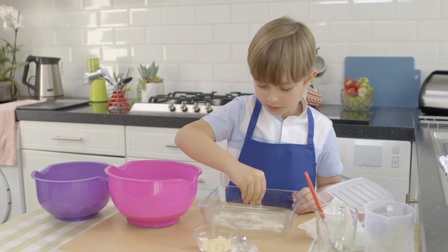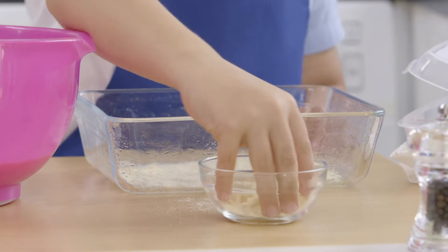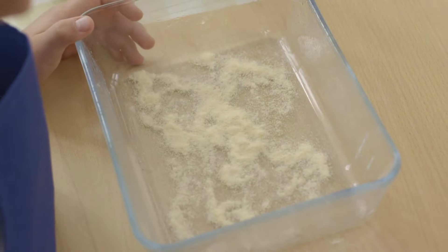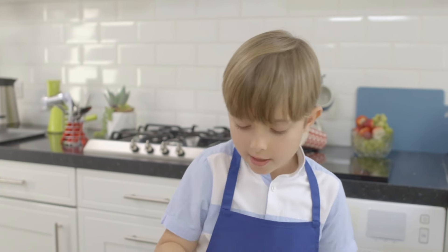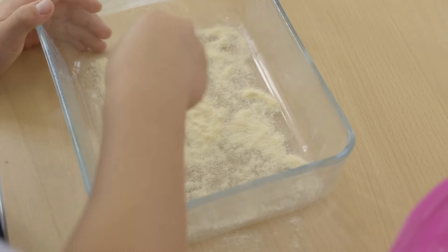Sprinkle some semolina over the bottom of a baking dish — this will help to make the base nice and crunchy. My mum is from the city of Trakai. In Trakai, there's a big castle and lots of lakes, and it's pretty.